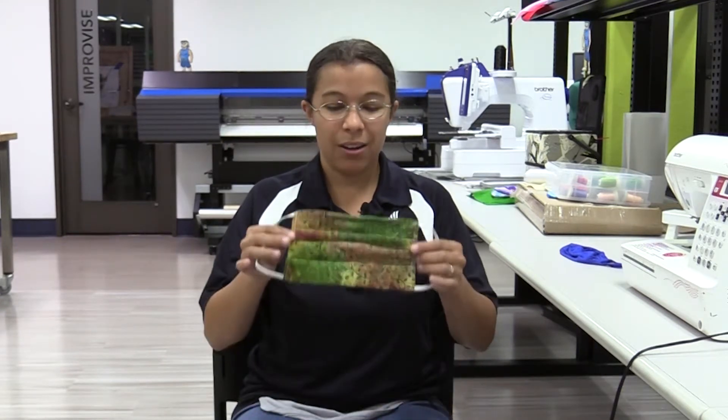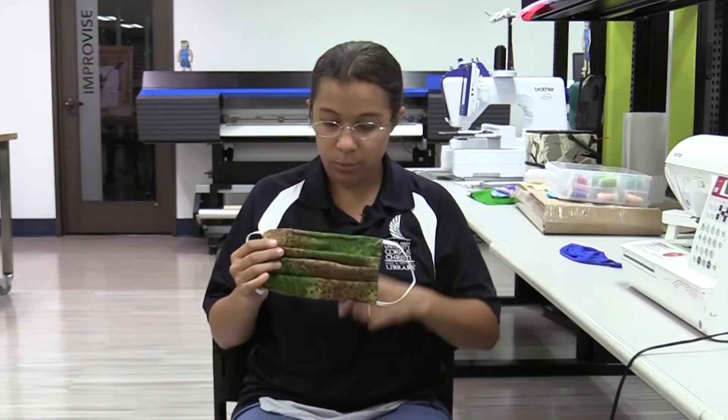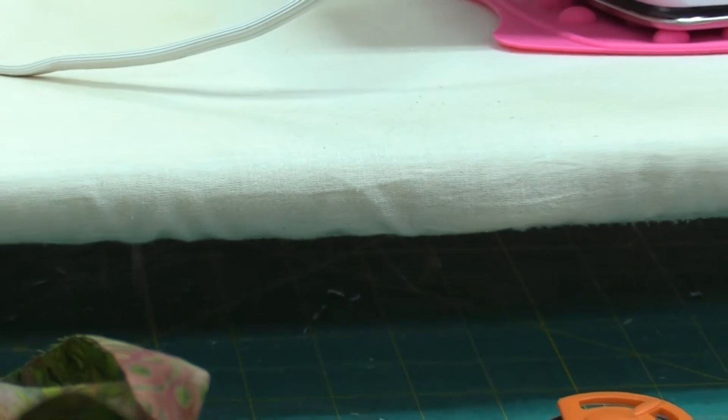Today I'm going to go through a step-by-step process of how to make a cloth face mask much like this one. There are many different designs of masks out there, but the one we're going to be focusing on is the pleated mask, which also includes a nose piece. The first step of any project is to make sure you have all your supplies.